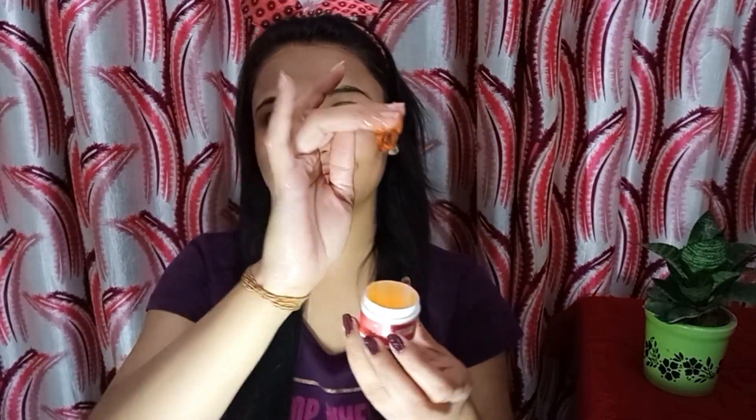The third step is massaging. A massage gel is provided, which is orange in color, and its smell is very good. I am taking it on my hands and applying it to my face. It has a gel-like consistency, so if you have oily skin it will be very suitable.